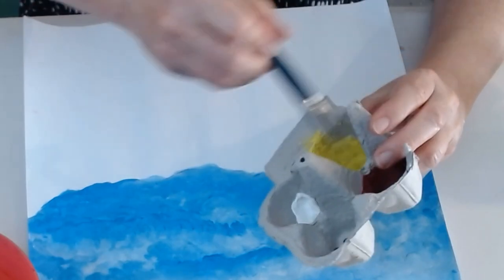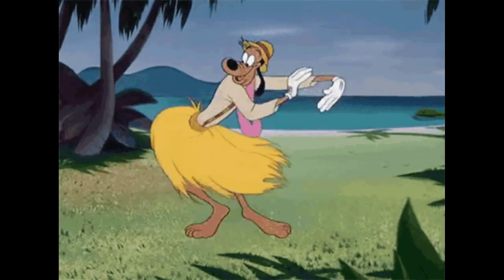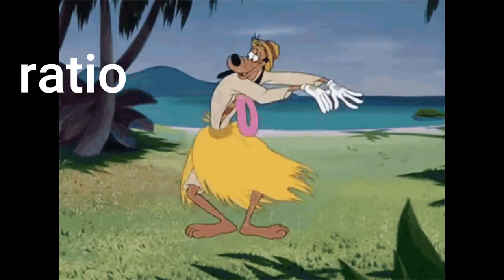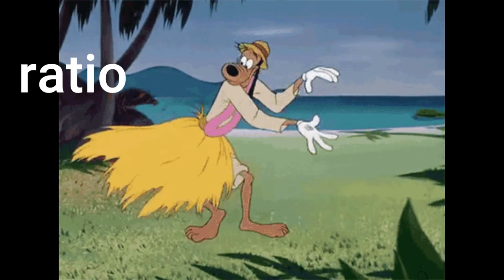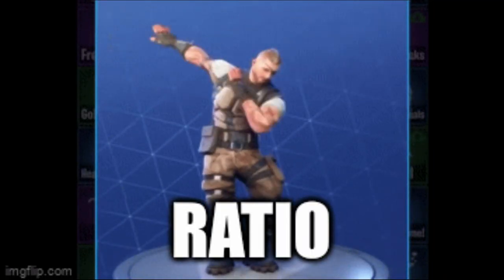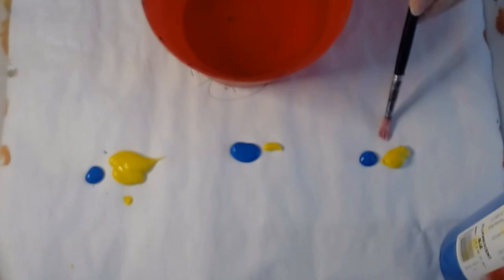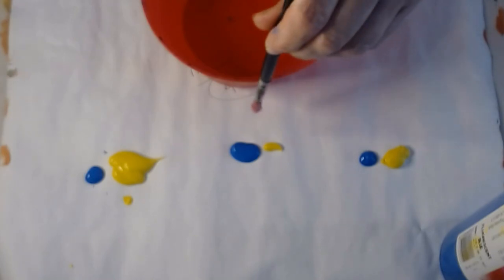It all has to do with the ratio of the colors you're mixing — ratio. I'm going to mix up three different colors and they're all going to be different from each other even though each pair is yellow and blue. The amounts are different, so the ratio is different. What colors do you think I'll create?